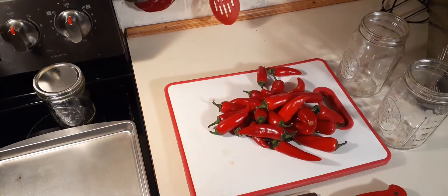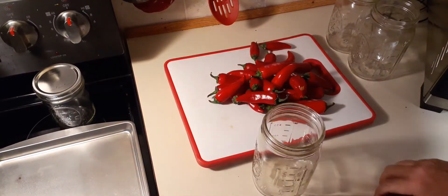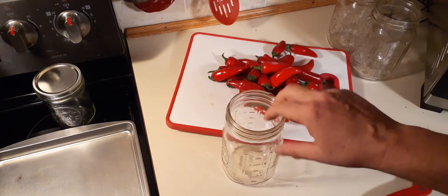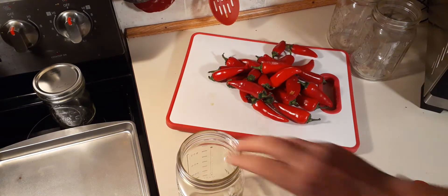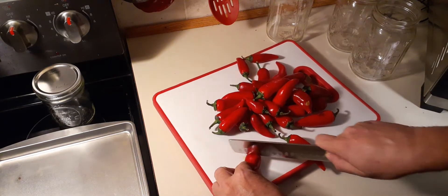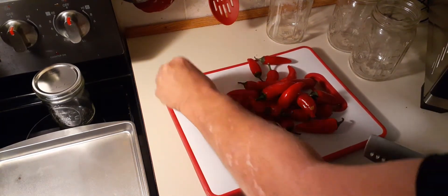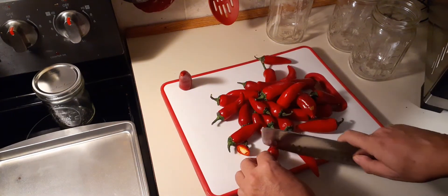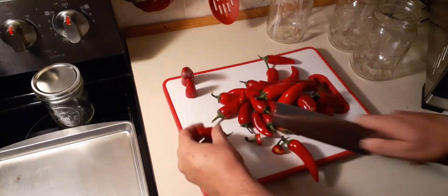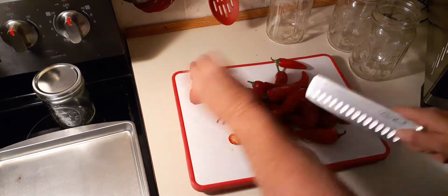Now I do have a third mason jar, and this mason jar is what I'm going to be doing my weights with. All I'm going to do is chop the ends off - that's it. There's no de-seeding them, no making them into slices or rings or anything else. You can if you want - I don't want.